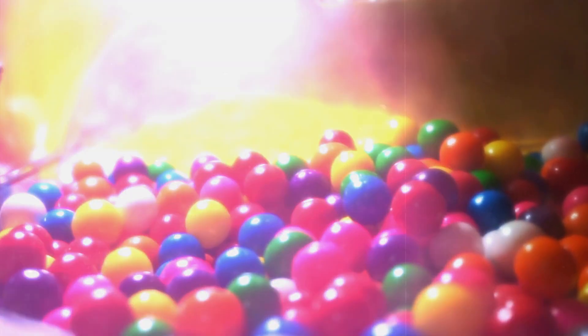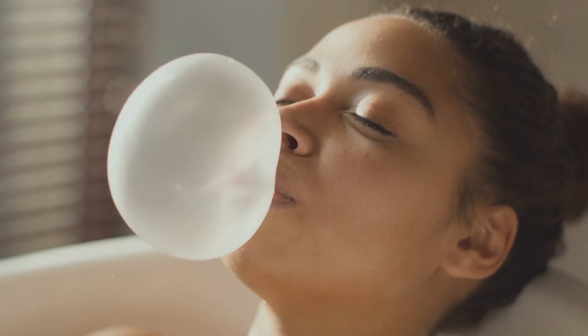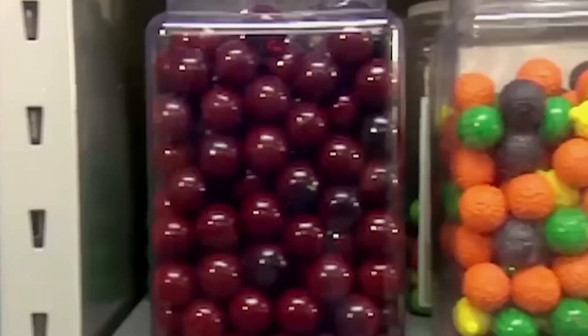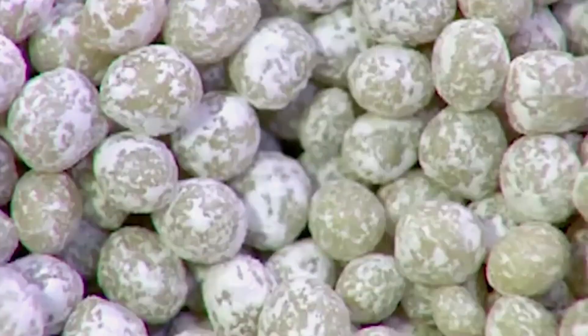Have you ever unwrapped a piece of bubblegum and wondered what magical process turns simple ingredients into this stretchy, bubble-blowing wonder? Stick around to uncover the secrets behind the making of bubblegum and discover a surprise fact that will blow your mind. Watch till the end to learn about a unique ingredient in bubblegum that most people don't know about, and how it's key to creating those perfect bubbles.